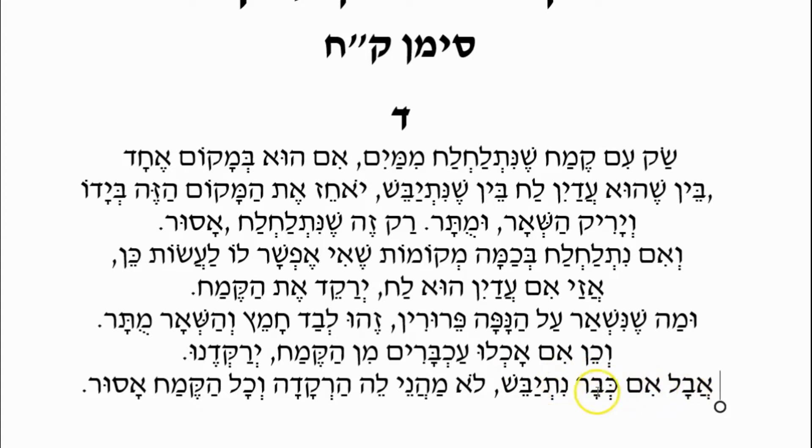Im Khametz — if it has already become dry, it would be hard to tell the difference between the flour that got wet and the flour that didn't get wet. Lo Ma'aneh — this sifting doesn't help; the sifting, the winnowing, doesn't help. V'Kol HaKemach Asur — and all the flour is considered Asur. It's Asur for Passover; it is forbidden to use for the purpose of matzah.